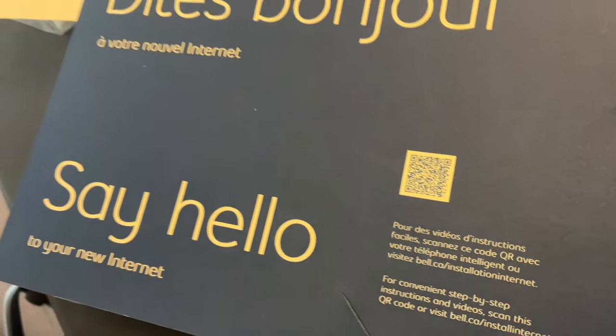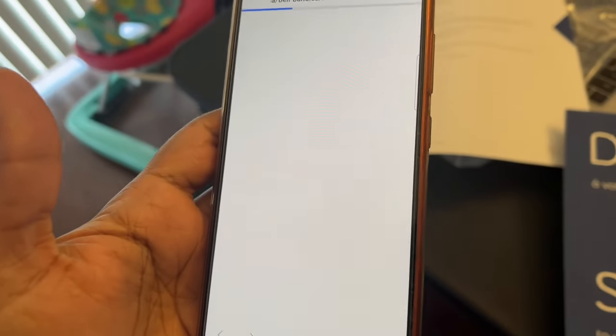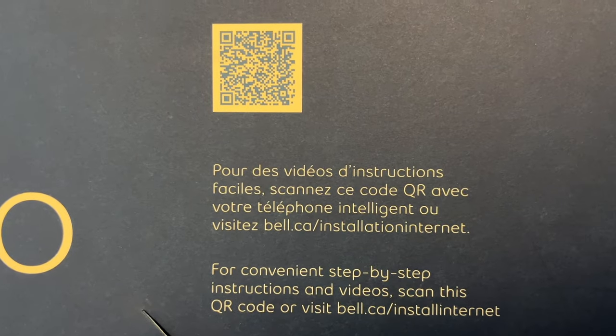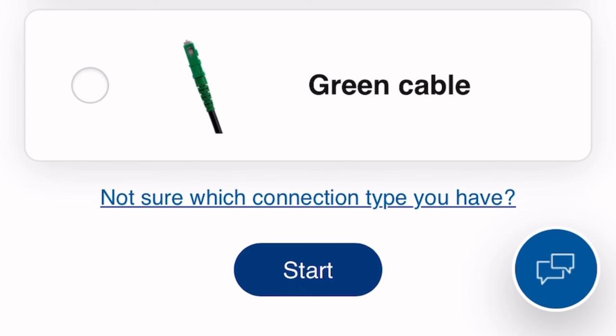You have this card where you can scan through your camera and you will get the Bell bundle start screen. This is how it looks — you go and scan, then you click on Start.